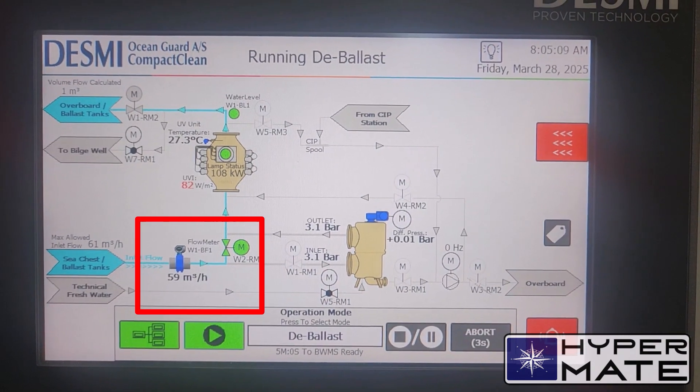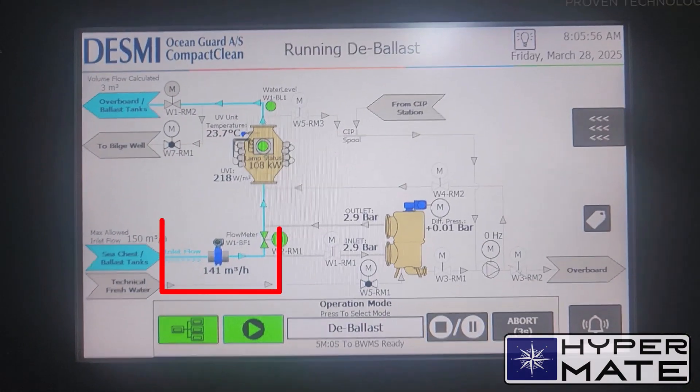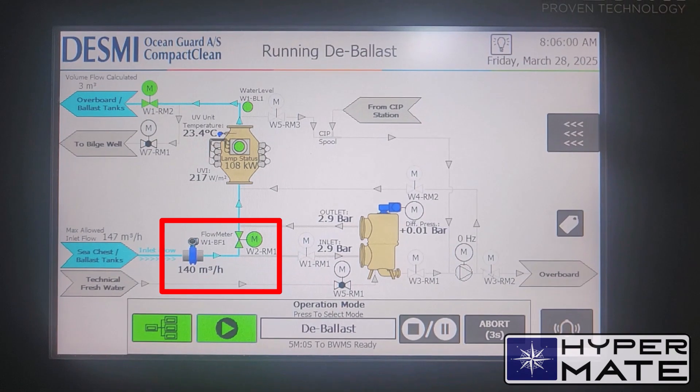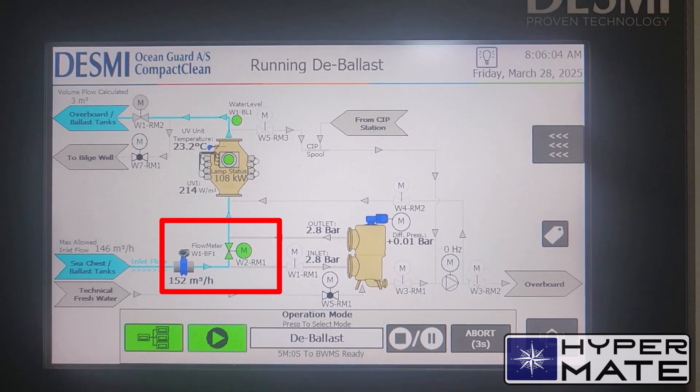We need to reach a stable flow from the ballast tank so that the system will be fully filled up with no bubbles and no air, to fully pump out overboard. As you can see, the UV intensity is rising up and the system is filled up, which means we are compliant with treatment.